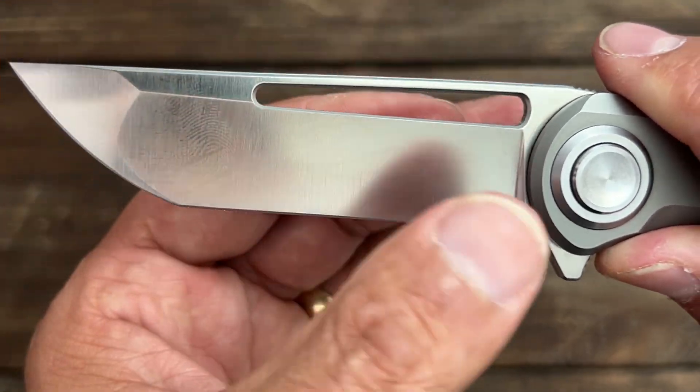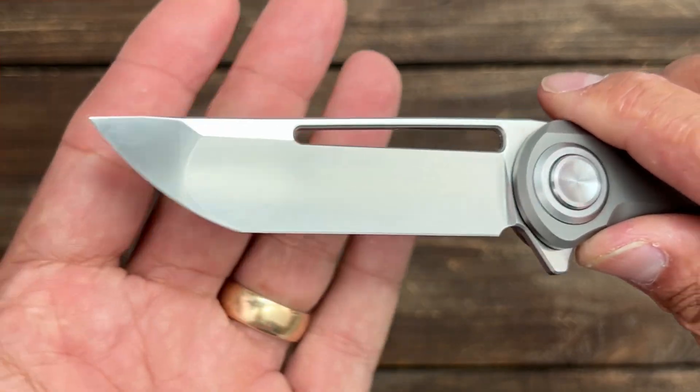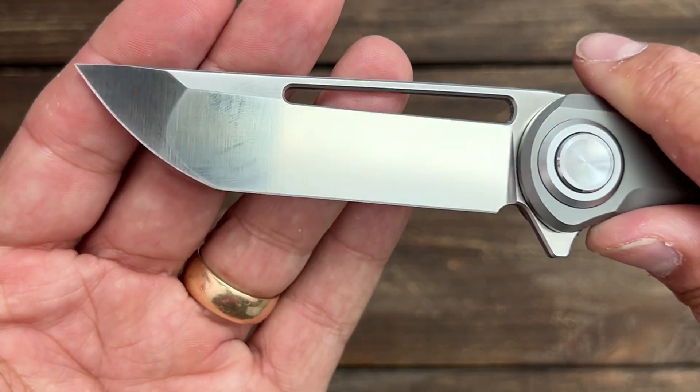There's a belt satin finish on it — it's a fingerprint magnet, of course, but it looks pretty nice. It's nice and even, not splotchy anywhere. You have a long blade hole for deployment, something we'll talk about in a little bit.